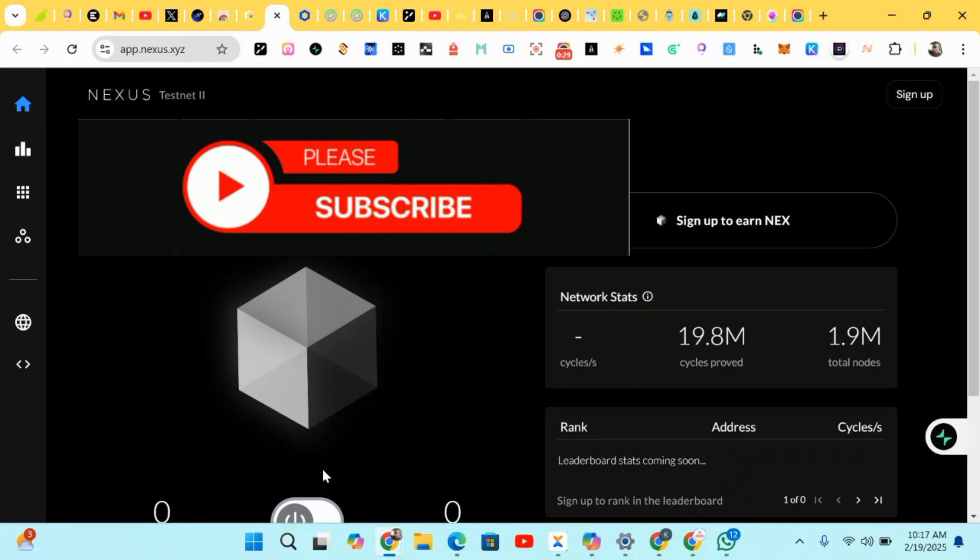Also, if you're not subscribed to this channel, kindly subscribe and turn on post notifications so anytime I post a new video you'll be the first to be notified. We're talking about how to make money from crypto with funds or zero funds — please like, share, and subscribe to this channel.